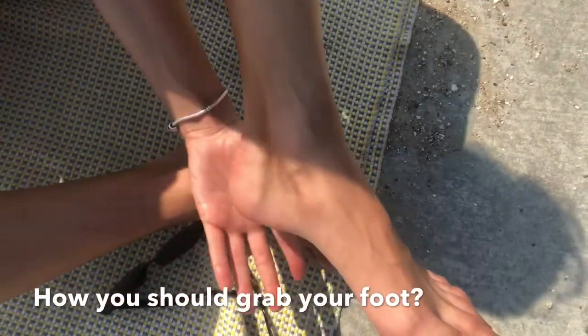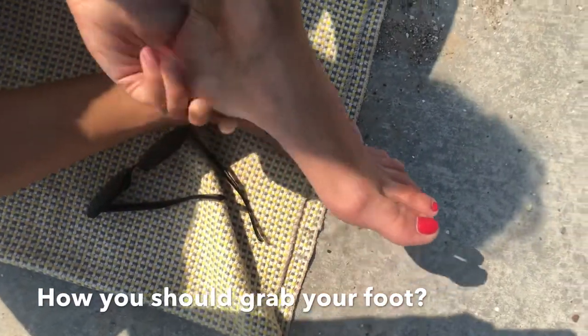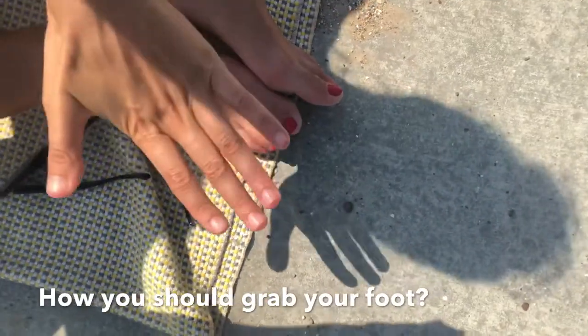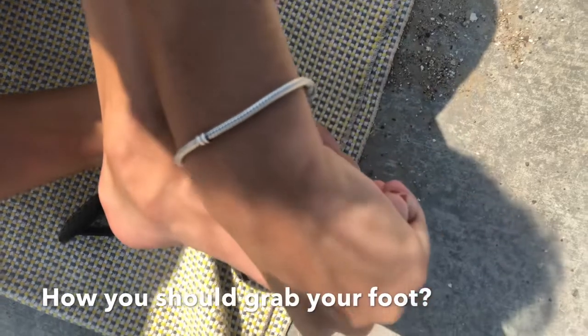We have two ways how we can grab our foot, and which way do you prefer more — it is just your decision. First way: your palm and your heel. Second way: your palm and you take toes like this.